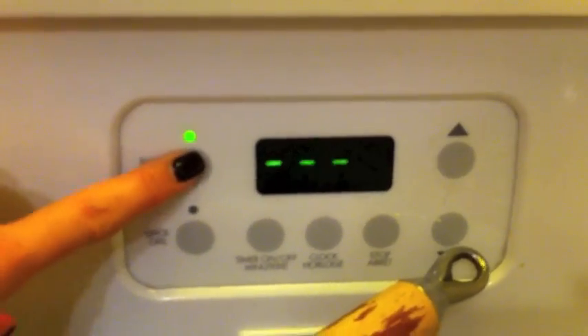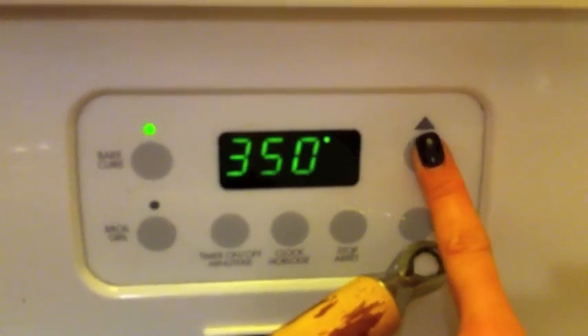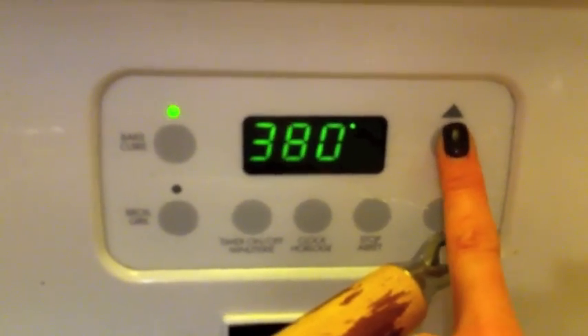Let's preheat our oven to 375. Preheat the oven to 375. Good number.